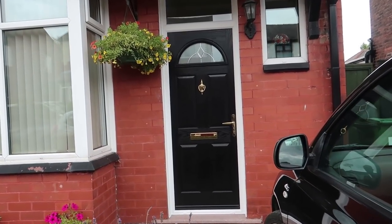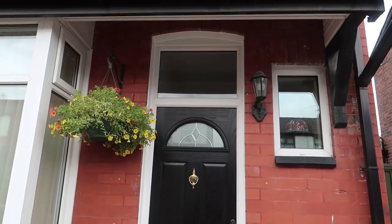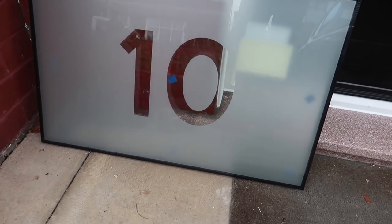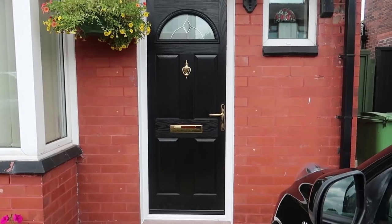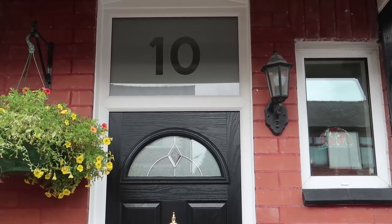There she is. Just need to change that glass at the top to a number 10 — an etched number 10. That's the glass that's going in. There you go then — that's another door done and dusted. Nice job.